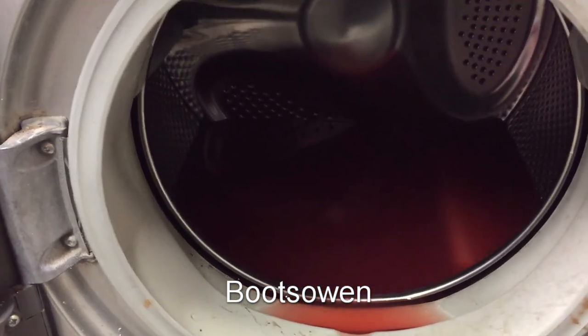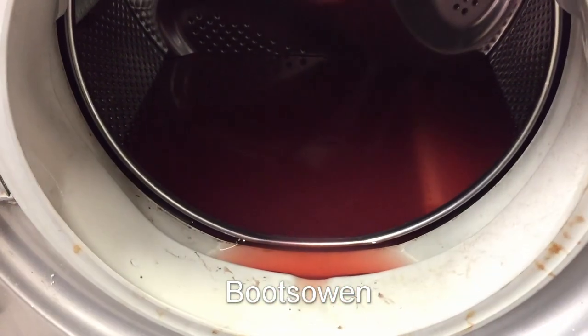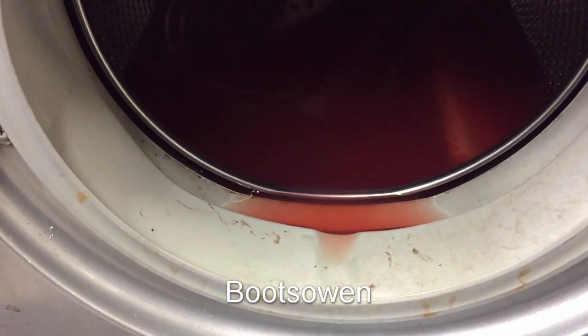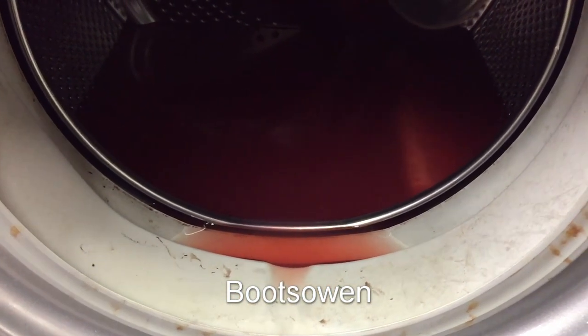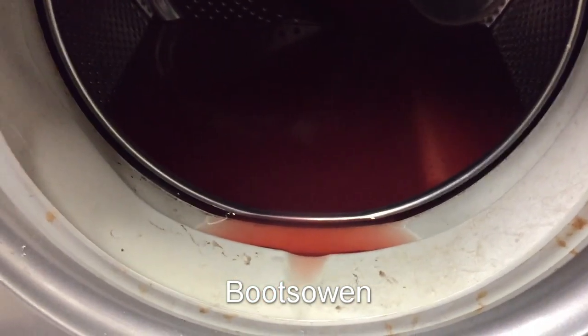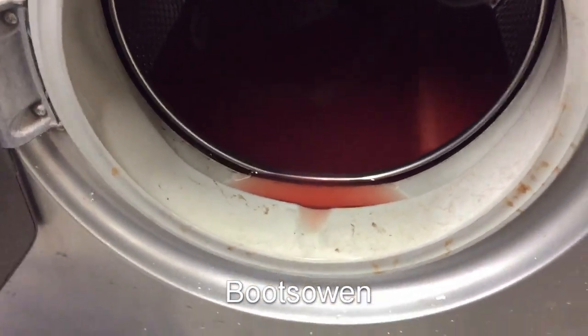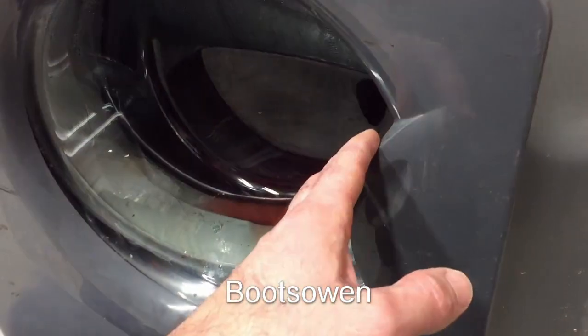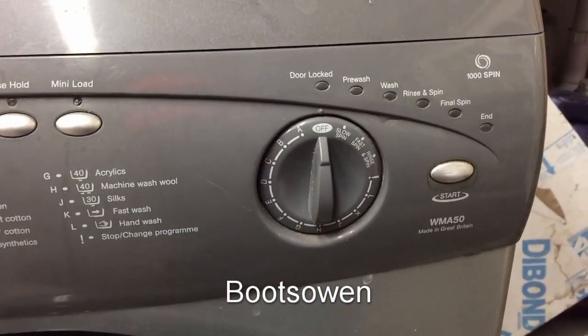There's going to be a video coming up of 'Can you make jelly in a washing machine?' - jello for the Americans out there. It's just setting up now. I put an awful lot of jelly in here and hopefully it'll set overnight - maybe it'll taste delicious, who knows. The garage stinks of synthetic strawberry at the moment.